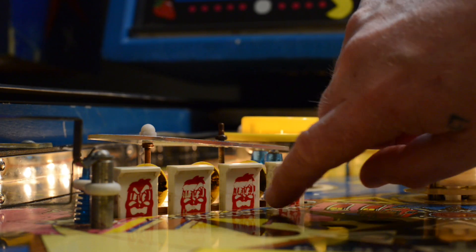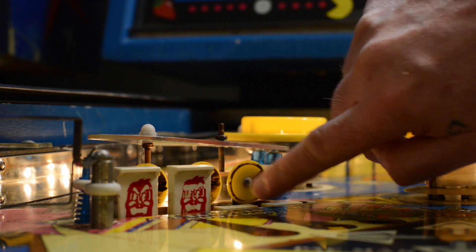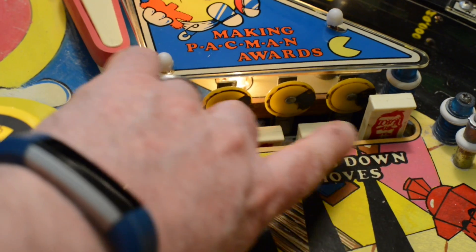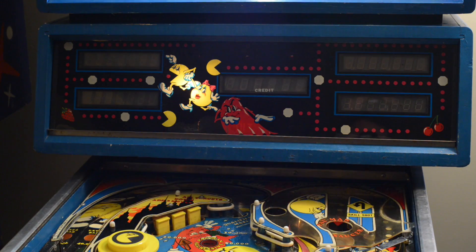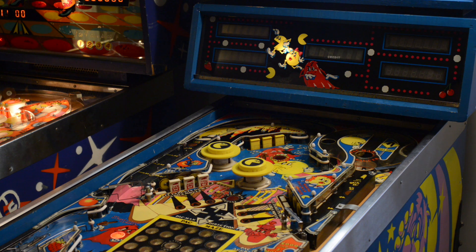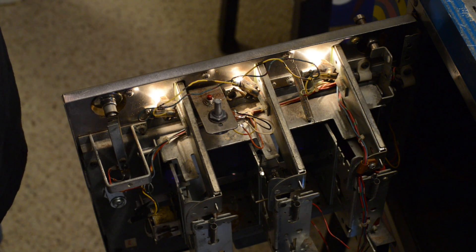Since I already knew a few of the other switches weren't working properly, I manually tested every one of them during gameplay and highlighted the bad ones on the play field diagram. Realizing there was more than just a few, I decided to utilize the built-in self-diagnostic tests, which are activated by pressing the self-test button inside the coin door. Each press of the button cycles through various routines, including displays, lights, solenoids, and switches, just to name a few.